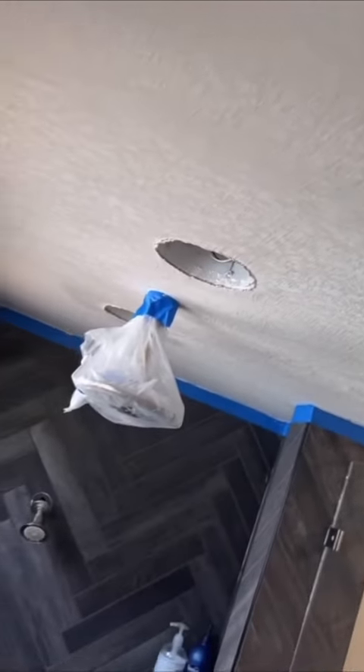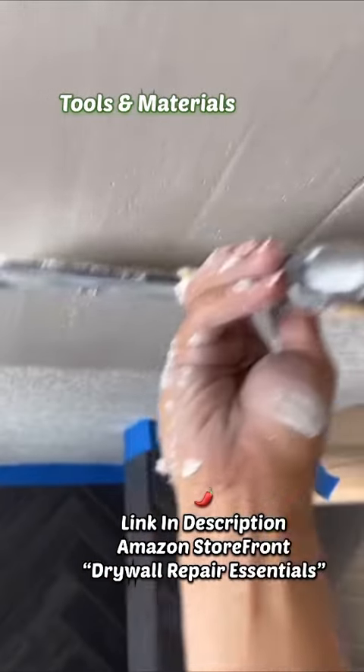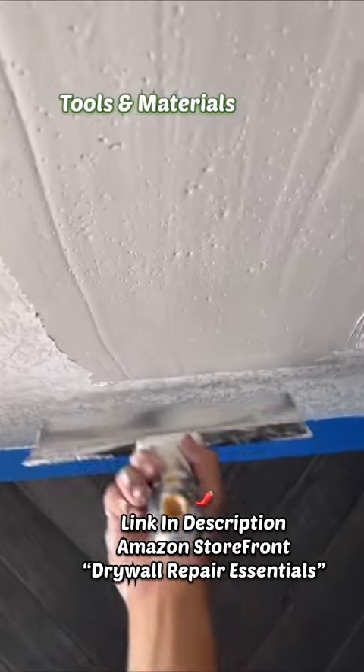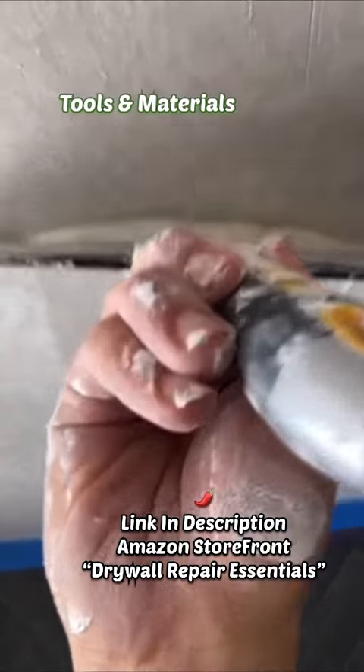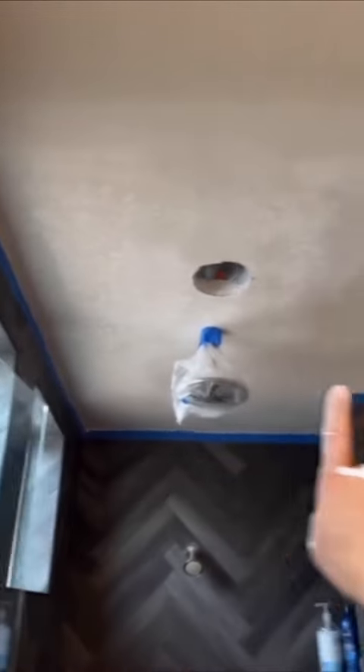When you're skimming — skimming to me is when you apply it but I almost take all the product off. It just kind of fills in the crevices and stuff like that. Then my second coat, I go the opposite direction. So if I went parallel to the back wall on my first coat, I want to go perpendicular this time. That way it's going to cover nice and neat.